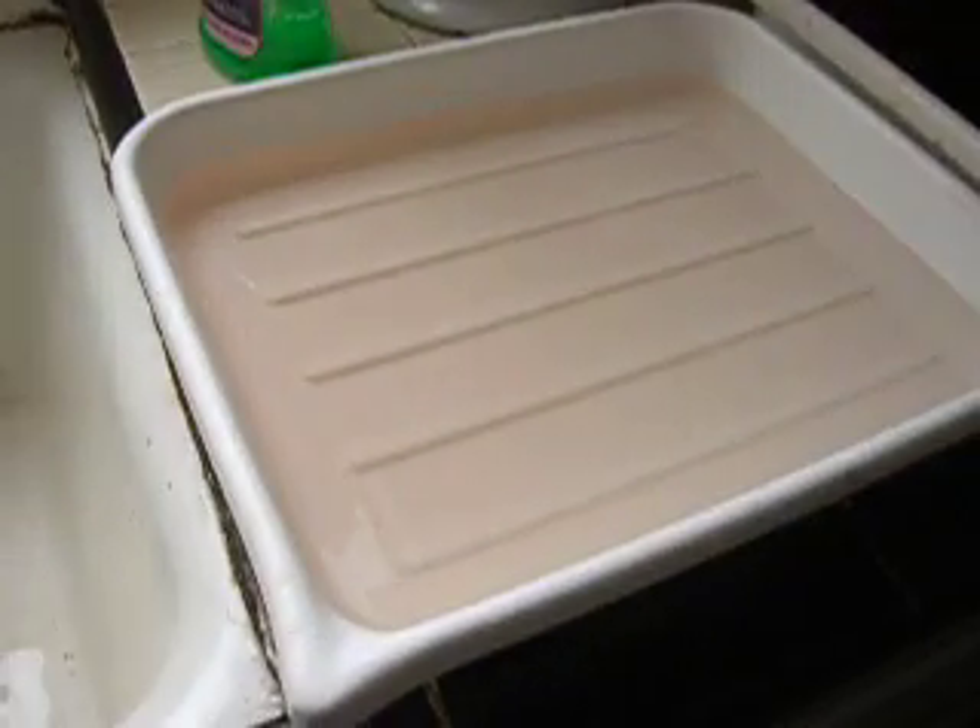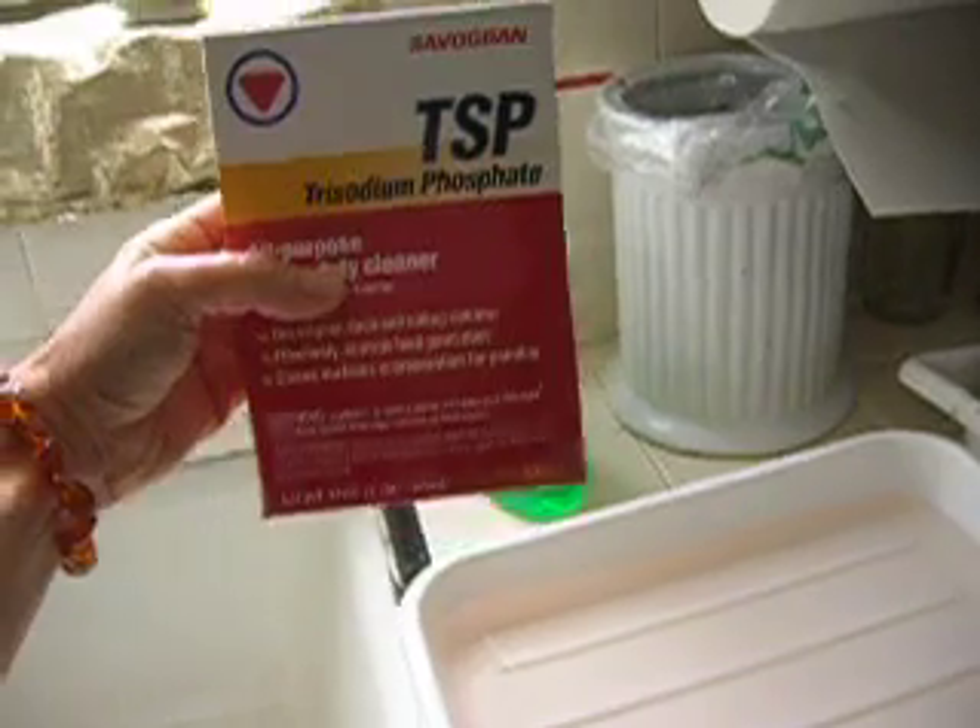Today I'm tea toning the cloth cyanotypes that I made the other day, and I'll show you that process. There are a couple in here right now that are toning. This is a bath with TSP — a tablespoon of TSP to a quart of water.